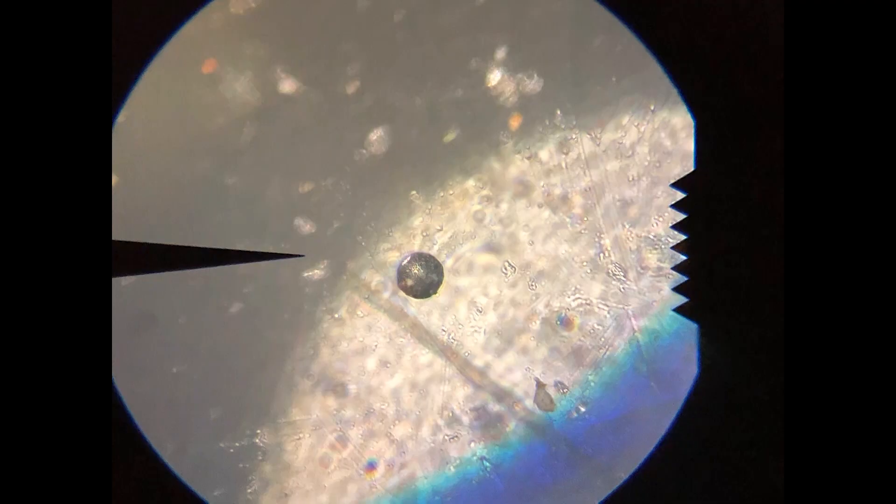Once some magnetic material has built up around your magnet, carefully turn the Ziploc bag right side out without letting any magnetic particles fall away. You'll be left with a magnet in one hand and a bag of dust in the other. Seal the bag and bring it to wherever you have your microscope, like at school.